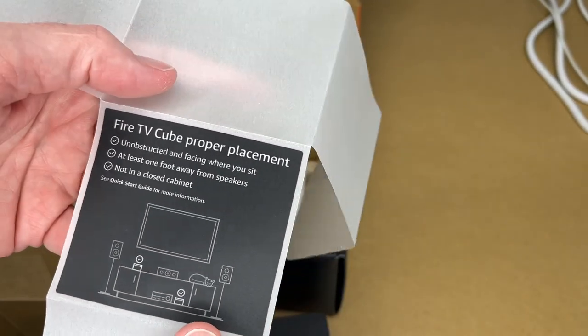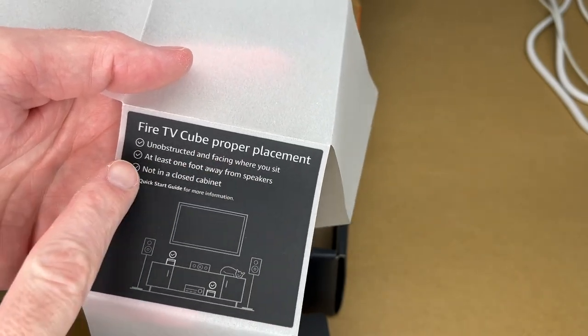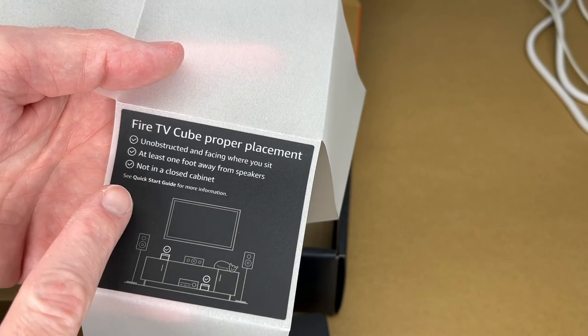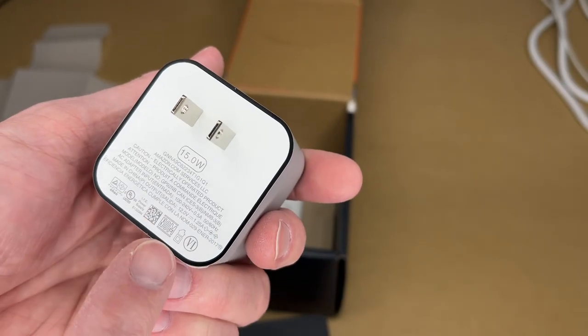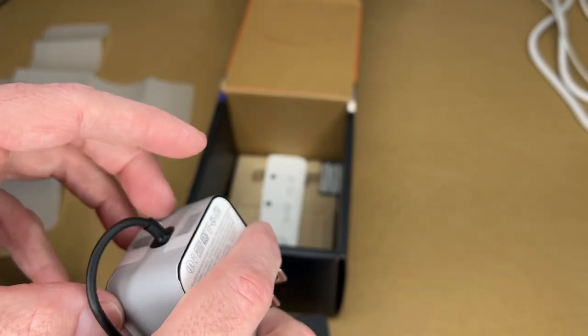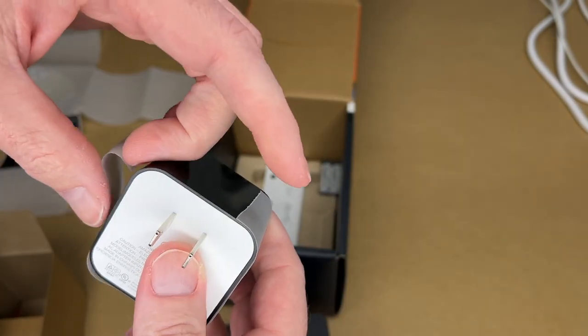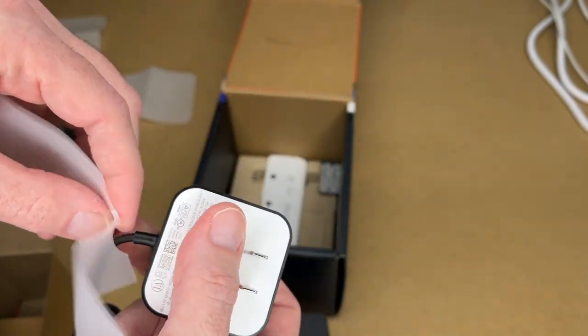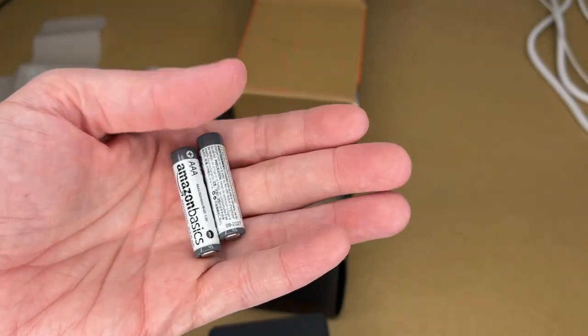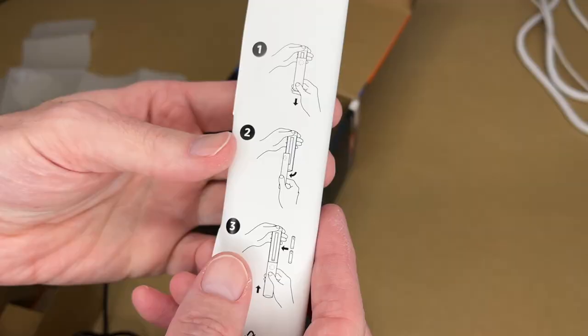On the side here it says: Fire TV Cube — proper placement: unobstructed and facing where you sit, at least one foot away from speakers, not in a closed cabinet. Here's the power supply — the output is 12 volts at 1.25 amps, so 15 watts. The packing material is kind of a weird waxy, papery plastic. It has a barrel jack on the end. Also included are two industrial alkaline batteries.